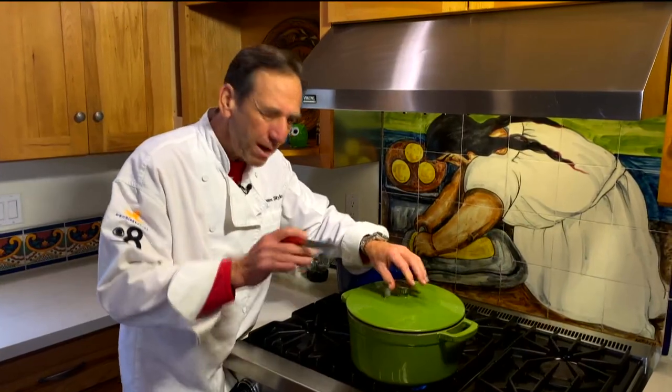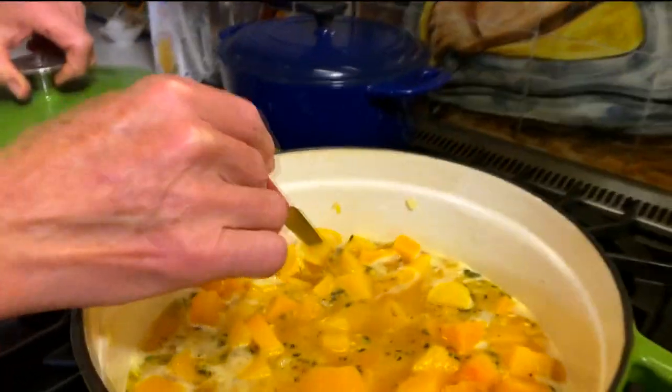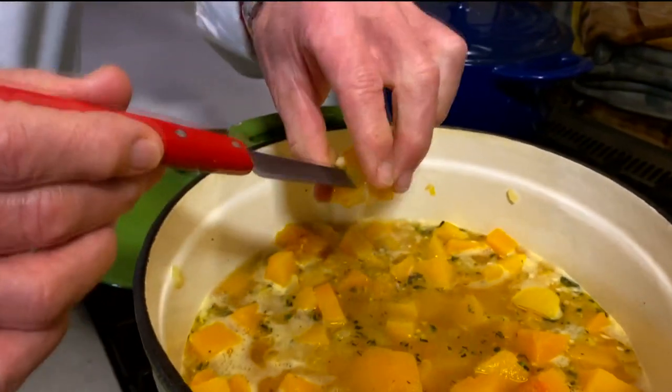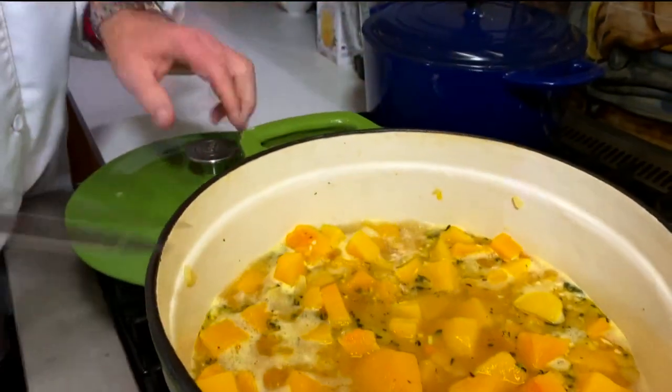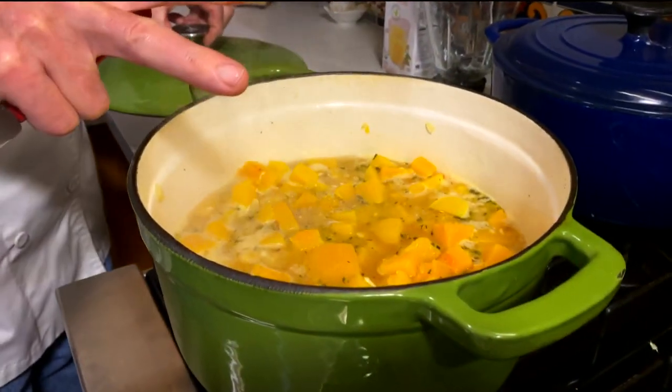It's been simmering now for about 15 to 20 minutes. I'm going to check this squash. See how easy that goes in? Nice and tender, it's falling apart. We want to shut this off, pull it off the heat, and let this cool just a little.